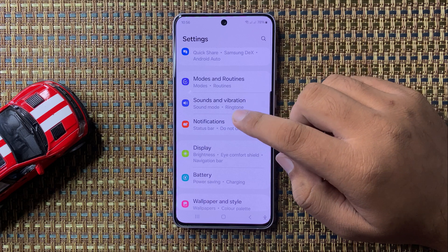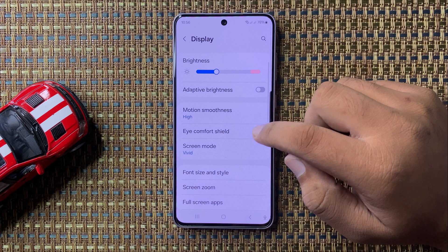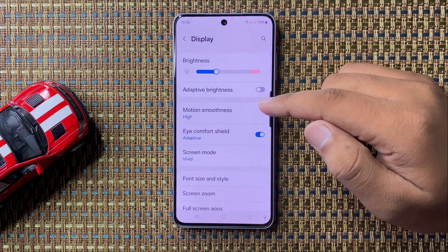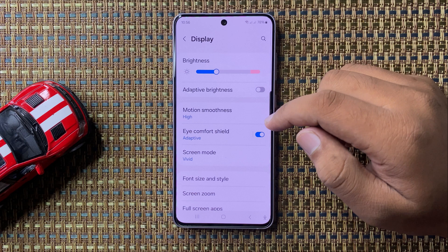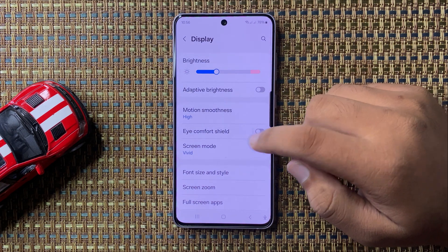In Display, if you have enabled Eye Comfort Shield, it will change the color of your screen. To fix this, tap on the button to turn it off.